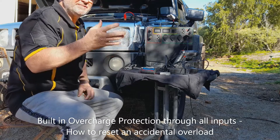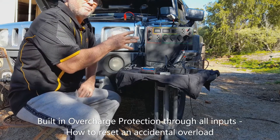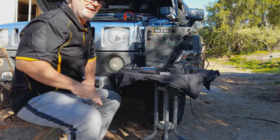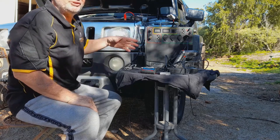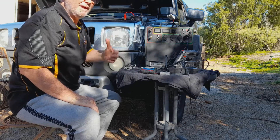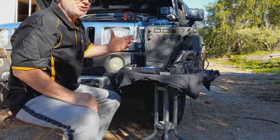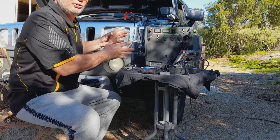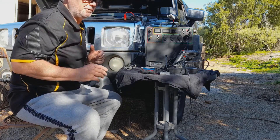Today it's a very important one to understand the safety measures that the unit has in place to prevent it from having an issue if you're charging it from the regulated input. So the red area here is the only place you're going to be charging it from. What would happen is if you overcharge the unit, it will actually have a shutdown mechanism in place. If you don't read the instructions, you're not going to know how to reset it, and then you're going to have a unit that will not charge under any circumstance.